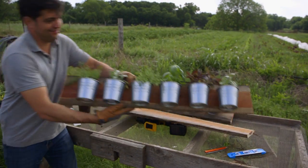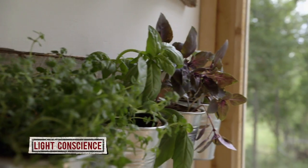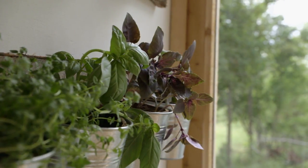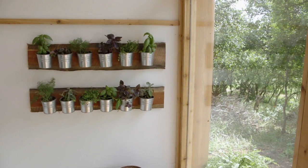No matter where you put them, make sure the plants get four to six hours of direct sunlight every day. And don't forget to water or mist them daily. Now your indoor herb garden is ready to grow and spice up your next dish.